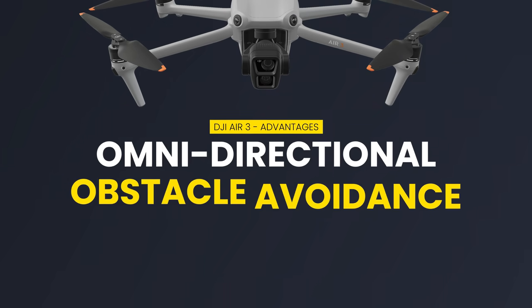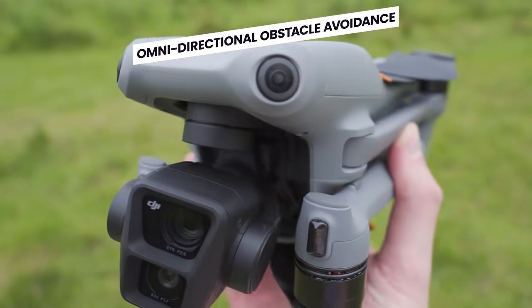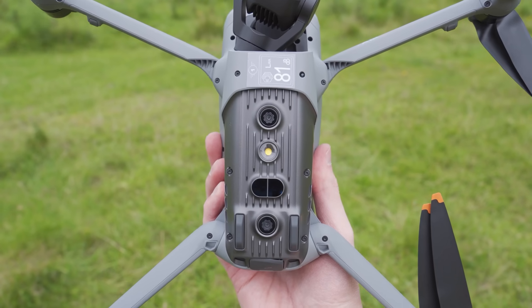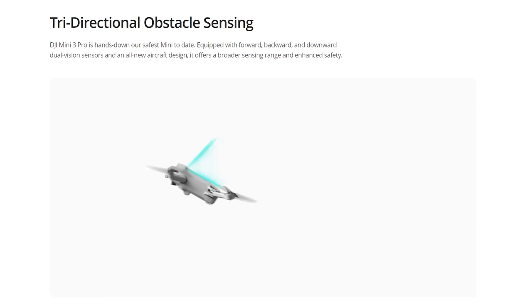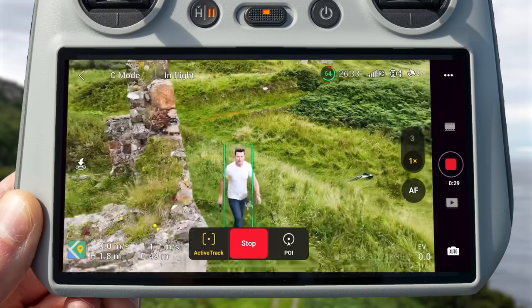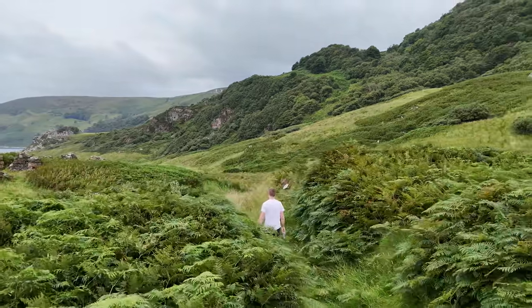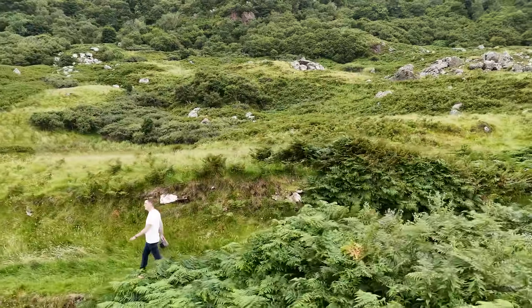The next big advantage the Air 3 has over the Mini 3 Pro is omnidirectional obstacle avoidance. Using the two fisheye sensors on the front and back, binocular lenses, and a 3D infrared sensor on the bottom, the Air 3 can see 360 degrees around itself. Comparing this to the Mini 3 Pro's tri-directional obstacle avoidance, you lose sideways and upward obstacle detection. Being able to detect obstacles sideways is a massive advantage, especially when doing tracking moves where the drone is flying sideways alongside a subject.